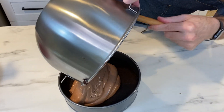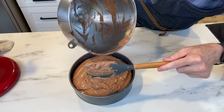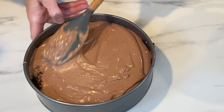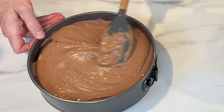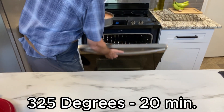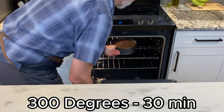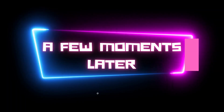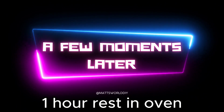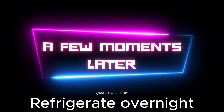Pour the batter into the crust and level it out with the spatula — you can do a little shimmy with the pan too. Bake at 325 degrees for 20 minutes, then reduce the temperature to 300 degrees and bake for another 30 minutes, or until the cake's edge is set but the center is still wobbly. Turn the oven off but leave the door closed and allow the cake to rest for another hour in the oven. Then remove it, let it cool, and put it in the fridge overnight.